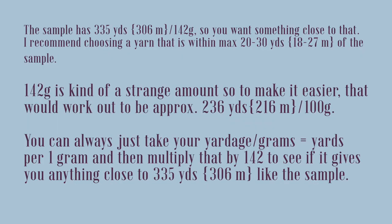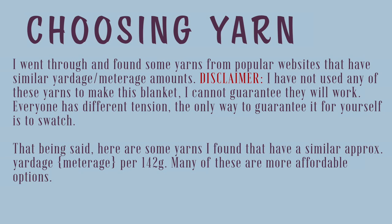142 grams is kind of a strange amount, so to make it easier, that works out to approximately 236 yards, 216 meters per 100 grams. I went through and found some yarns from popular websites that have similar yardage to meterage amounts. Big disclaimer: I have not used any of these yarns to make this pattern. I cannot guarantee they will work — everyone has different tension. The only way to guarantee it for yourself is to swatch. Here are some yarns with similar approximate yardage, many of which are more affordable options.